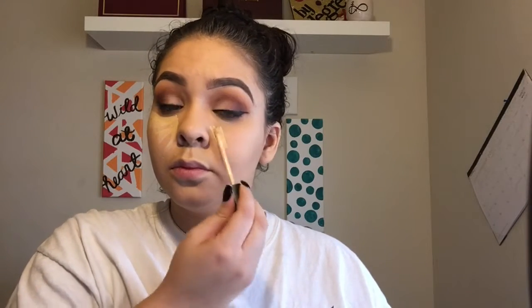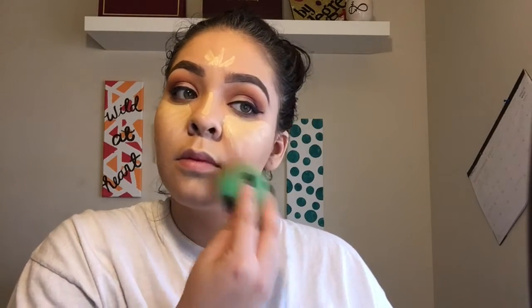For concealer, I go right into the Maybelline Fit Me Concealer in the shade 20, which is sand. I use that to highlight underneath the eyes to cover up these dark circles because we all have them — I just need more sleep, but there's not enough time in the day. I also use it to conceal the middle of my nose, top of my forehead, chin, and the sides of my cheeks, just to brighten it up a little bit.